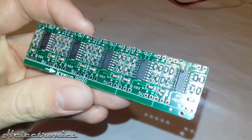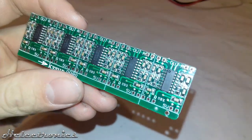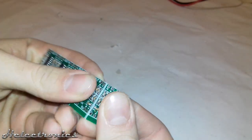Five amplifier circuits are shipped together on a single board which can be broken down to separate circuits.